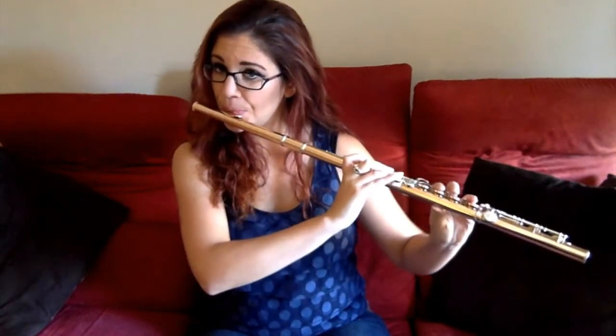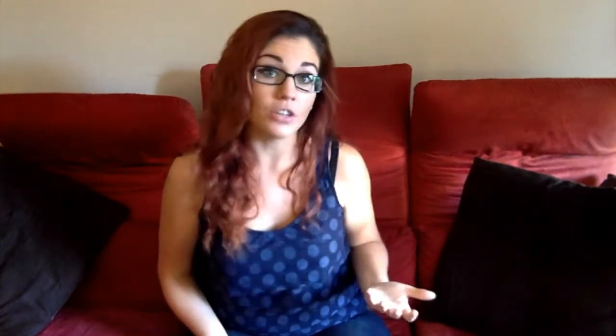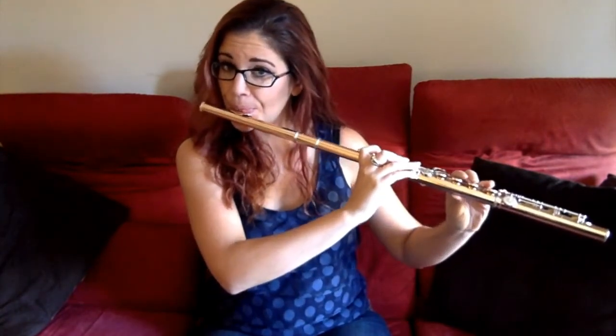Let's take an E-flat major scale. First, let's do it slurred and with vibrato floating all the way through the phrase. Now let's do it with articulation on each note but still pretty tenuto.